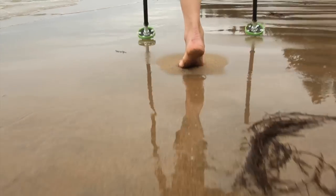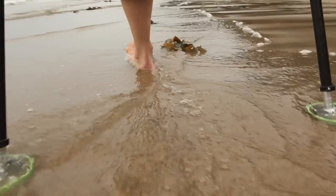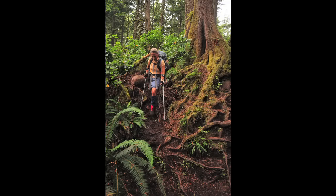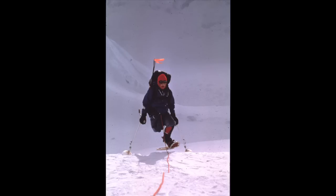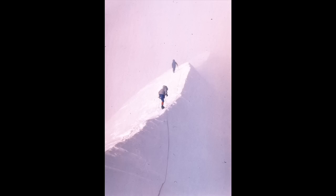At age 13 I lost my leg to a drunk driver, but I was determined not to lose my freedom. Once I became an occupational therapist, I began to modify my forearm crutches so that I could go to extraordinary places with my friends. As a result, I became a mountaineer and had many firsts, including being the first amputee to climb Mount McKinley, North America's highest peak.